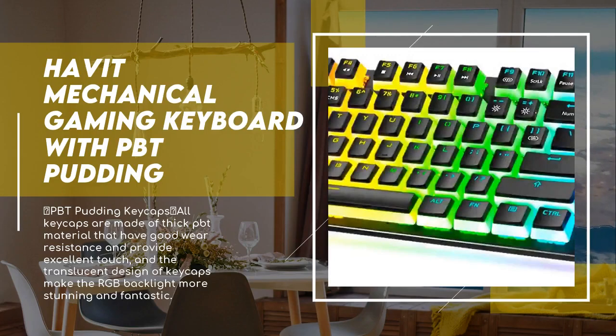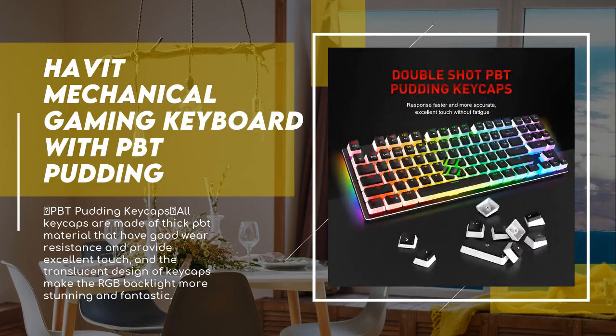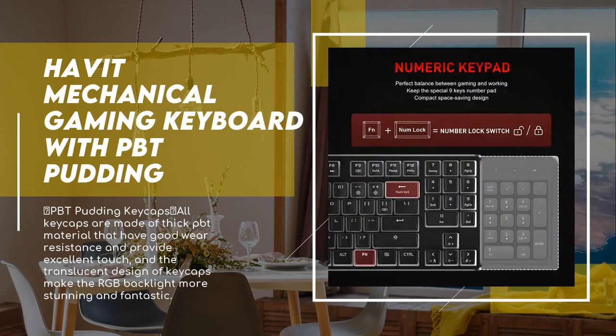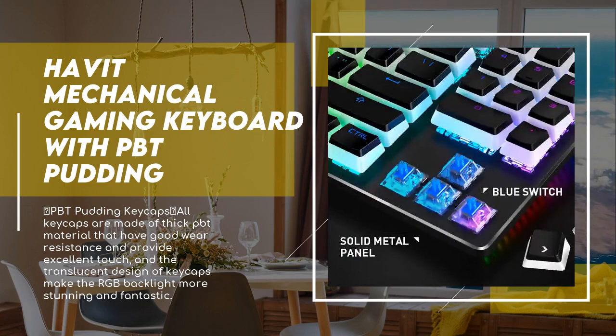All keycaps are made of thick PBT material with good wear resistance and excellent touch. The translucent design of the keycaps makes the RGB backlight more stunning and fantastic. This 89-key compact keyboard retains the number pad along with 12 multimedia shortcuts, making it easy to balance gaming and working needs.